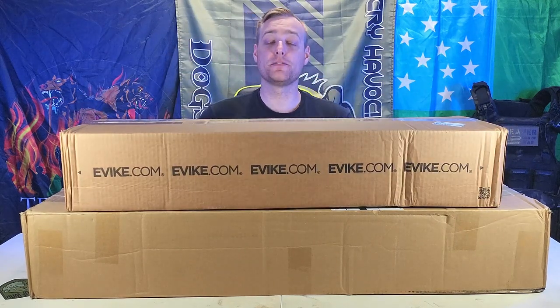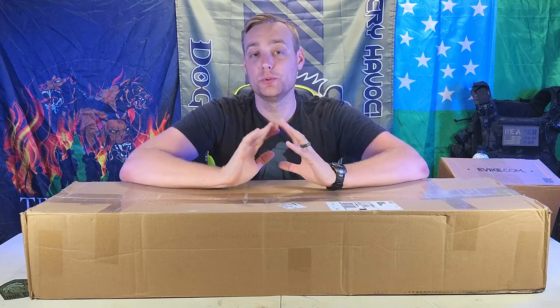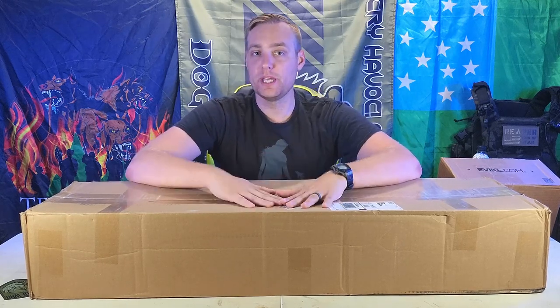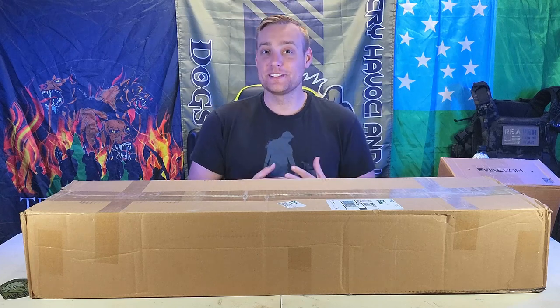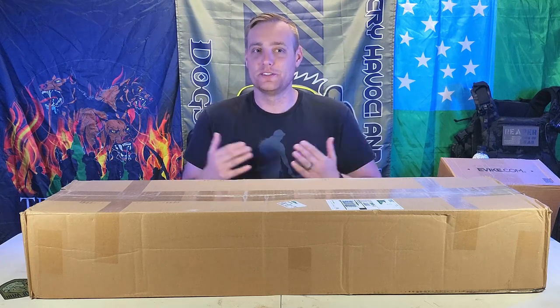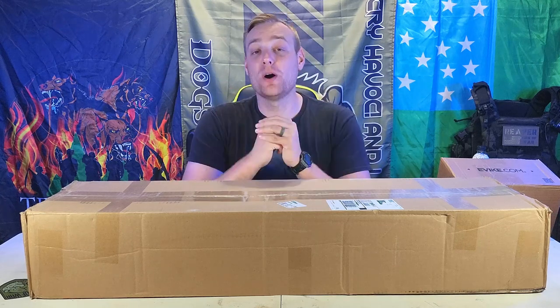Before I get into all that, I want to say a couple of things. First and foremost, thank you to all my new channel members — there are seven of you at the recording of this video. Thank you so, so much for supporting the channel. It really helps me be able to do stuff like this. One of the reasons I haven't done BOAs in a while is these unboxings are really expensive — at least 300 bucks a pop. I have a wife, three kids, a mortgage, and responsibilities.